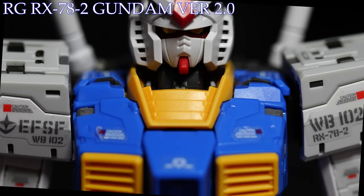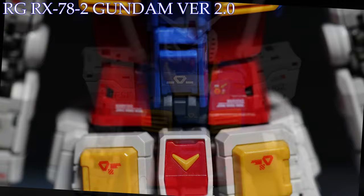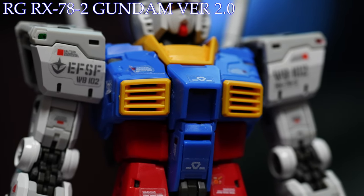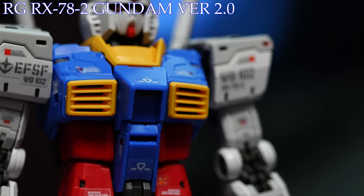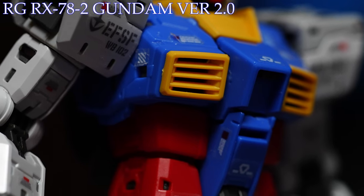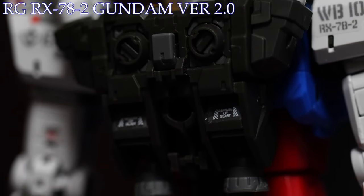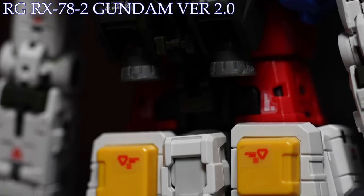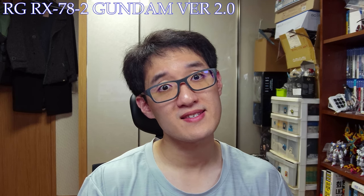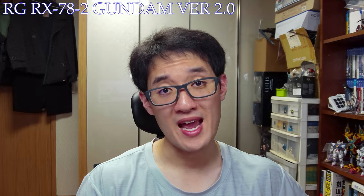Moving down to the torso, just like the head, it retains immaculate details throughout, courtesy of the modern-day real grade treatment — such as the use of separated parts rather than the plain old stickers seen throughout older high grades but becoming more absent in modern day ones, and the various line markings placed throughout the torso that would be great if you have the luxury to panel line your model kits. But if you're a grown-ass adult who works from 8 to 6, minus 2 hours commute, say goodbye to both panel lining and stickers.